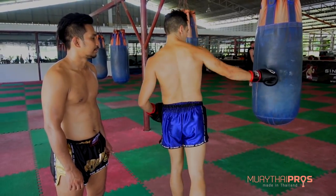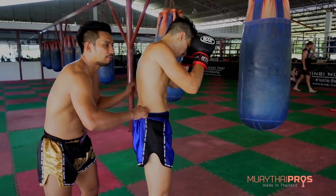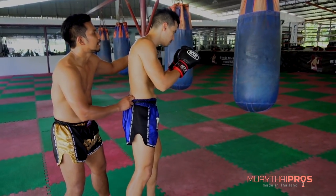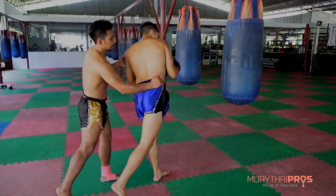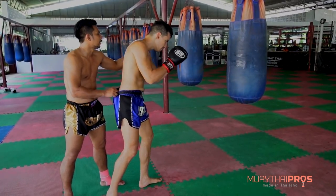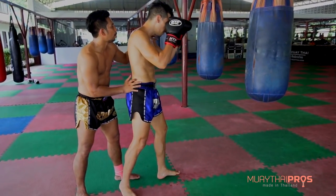We'll do that again. Slice the loaf up — okay, listen, kick. Now make it quick. Kick. More power.